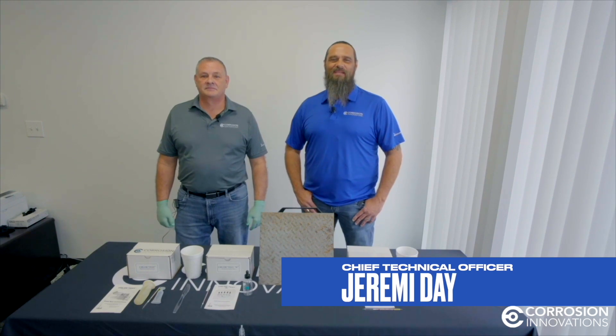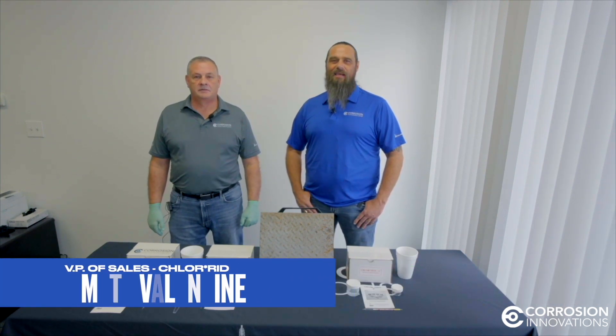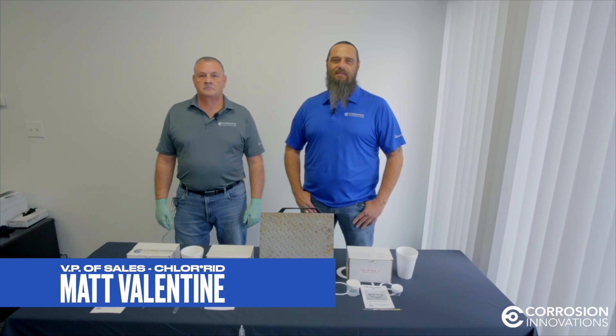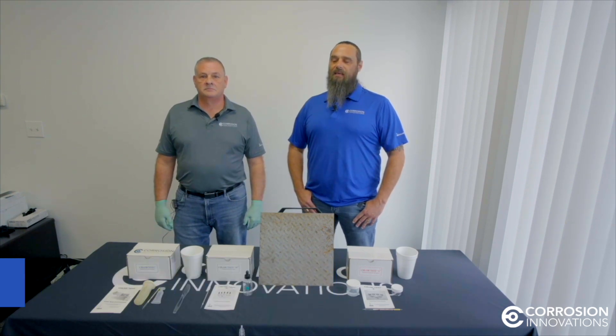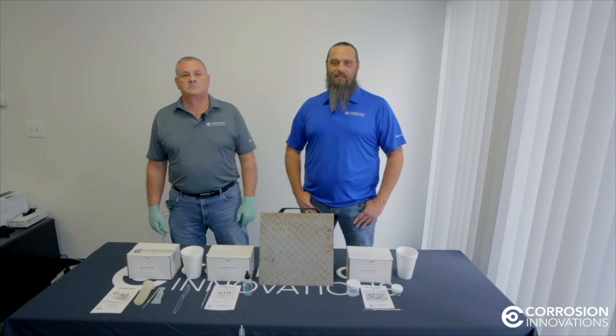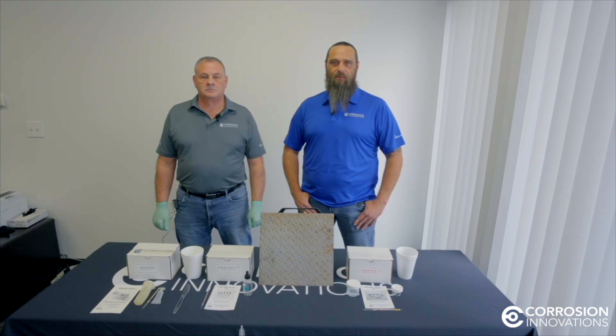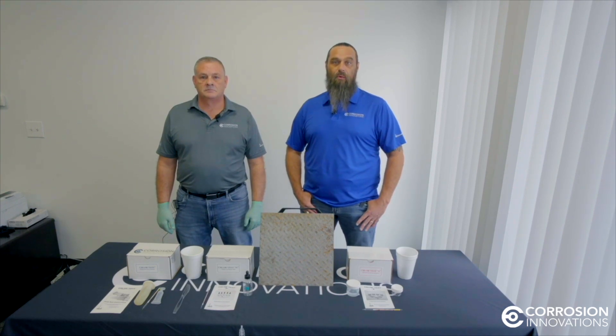My name is Jeremy Day. I'm the Chief Technical Officer for Corrosion Innovations. I've got Matt Valentine with me here today — he's the Vice President of Sales for the company. We are the manufacturers for the test kits for Chlorid. We also manufacture all the liquids for Chlorid, Hold Tight, and Core-Z.